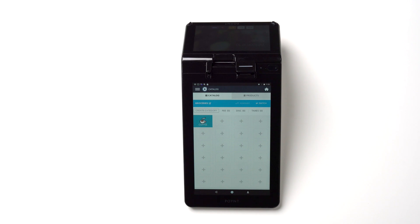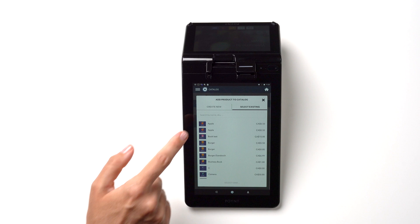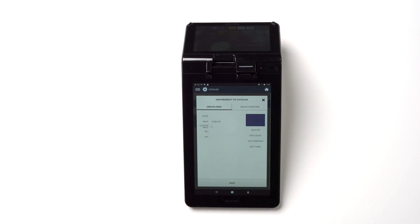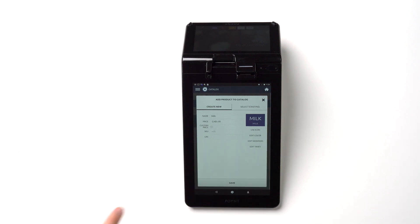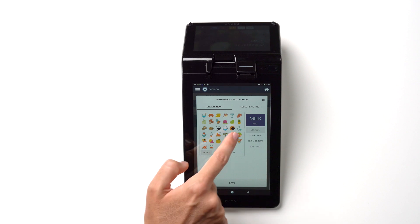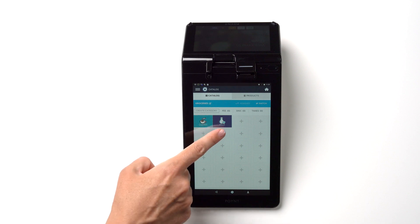To catalog a new product, tap the plus sign and then tap Create New. Here, you can enter the product's name, price, and a scannable barcode if applicable. Next, you can assign an icon, add modifiers such as small or medium, red or blue, etc., and assign applicable taxes. Click Save once you are done and you will see the product added to the chosen category.